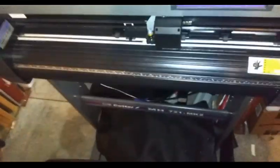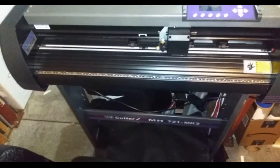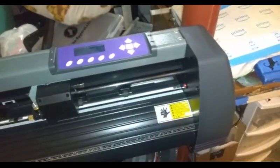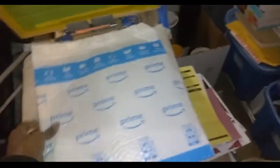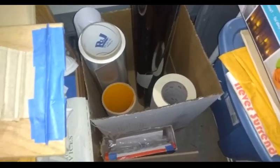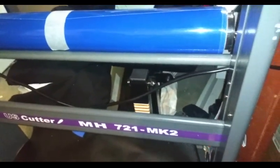This last machine can cut I believe 28 inches wide - I like to leave it up to 27 just in case. I think it's 27 inches by a hundred-and-something inches. This is an Amazon package I just got for a special project. I have here the different vinyls for that cutting machine - it's the MH71 MK2.